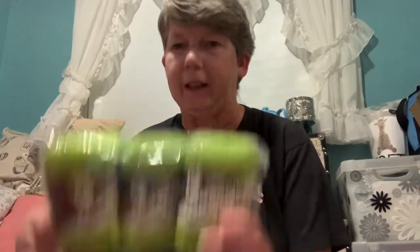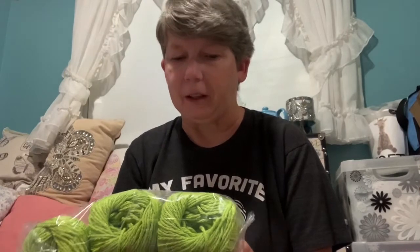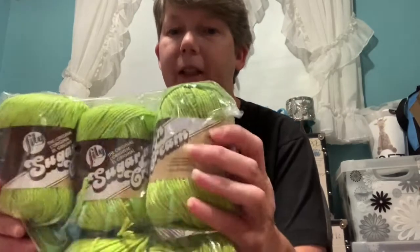I'll start with my Mary Maxim order. I got these — they weren't on sale, but my Michaels didn't have a lot of Bernat handicraft or cotton candy. So I got the Lily Sugar and Cream from Mary Maxim. It wasn't on sale but it was a color I wanted — I believe it was three dollars and change. This is hot green and it is a worsted four-ply, 2.5 ounces or 70.9 grams.